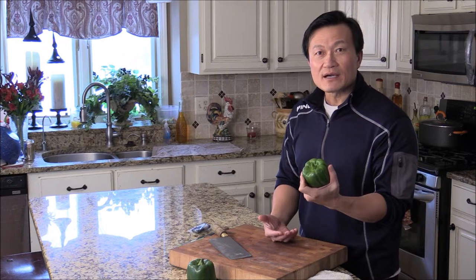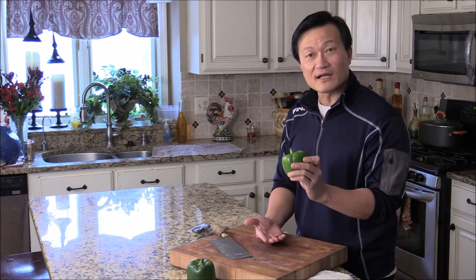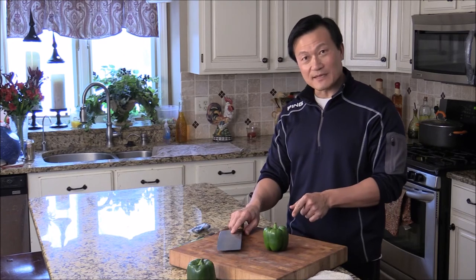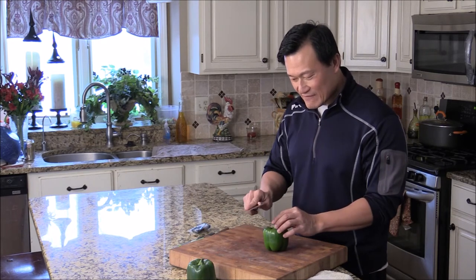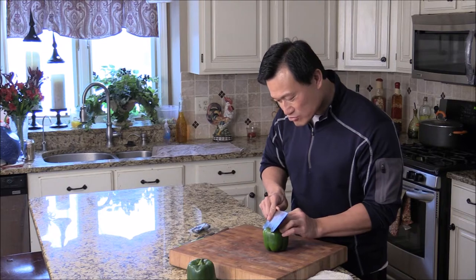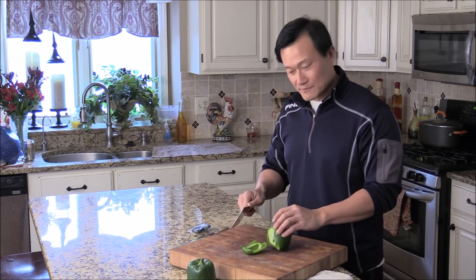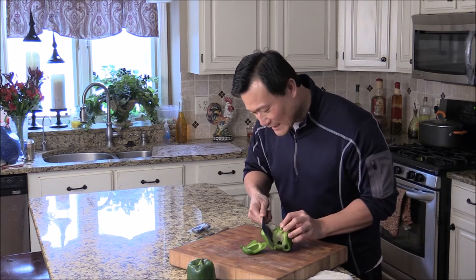There are a couple of ways to cut. The first one I'm going to show you: simply get the bell pepper, stand it up, and just use your knife and come across around the heart, which is the white part. Just like that.